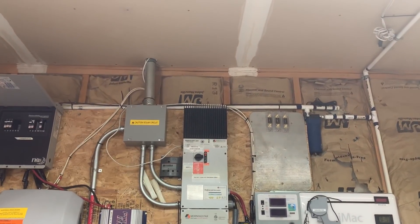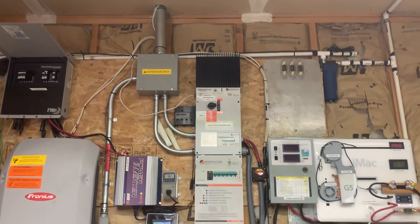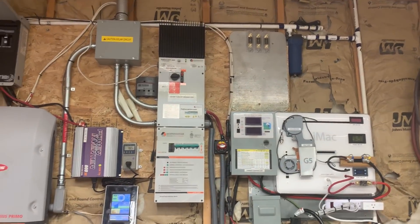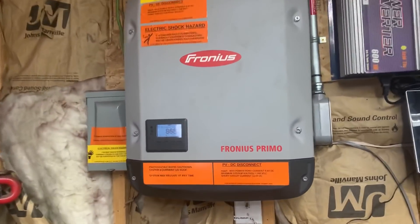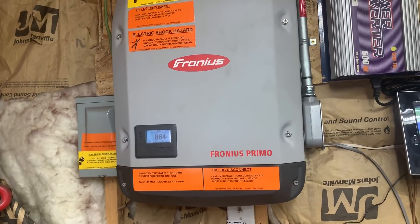The solar panels come in off the solar array in two different strings. They come in through that box right there, come down, and go into this Morningstar 600-volt charge controller. Right now they're just passing through — it passes through and goes up into the Fronius inverter. So I'm grid-tied. There's hardly any sun out, so I'm only producing 864 watts.